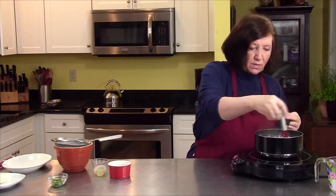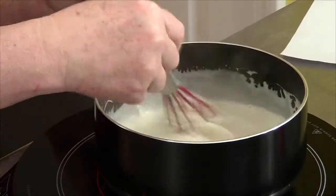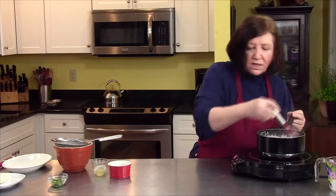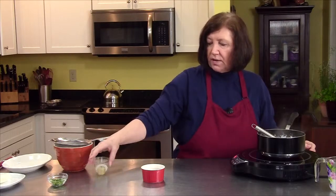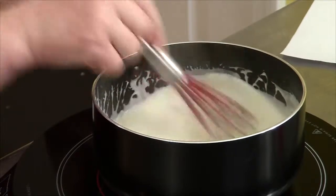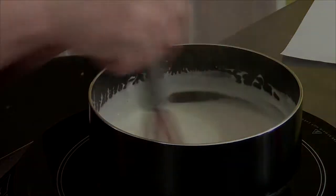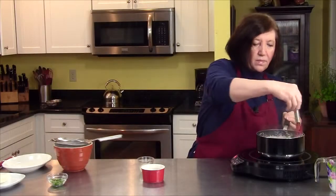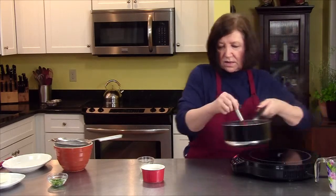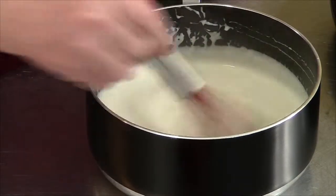This is almost at a boil. I have one more tablespoon of butter and the juice of half of a lemon. I'm going to take it off the heat, add that lemon juice, and whisk it in real quick.